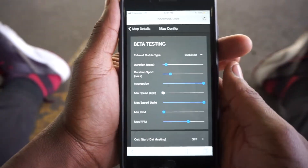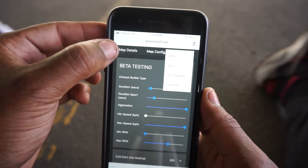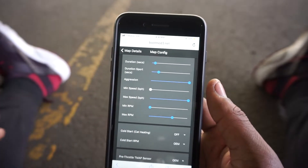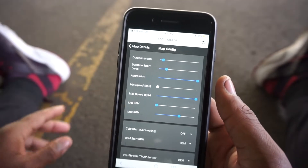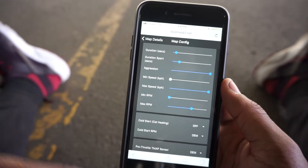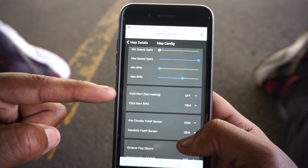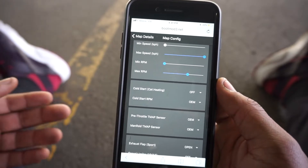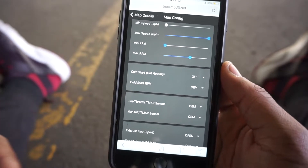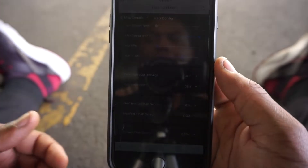We can go to Config and this is where it gets fun. You have the exhaust burble type - you can have custom or anything you want. This is the duration - how long you want the burbles. I have mine at half a second for comfort and a second and a half for sport. Aggression is turned all the way up because I want the loud bang, but only for a short period of time. You set minimum and maximum speeds and RPMs for when the burbles activate. For cold start - if you have a catted downpipe you can turn that off. It basically heats up the O2 sensors or cat to get to operating temperatures quickly so the vehicle doesn't run rich.